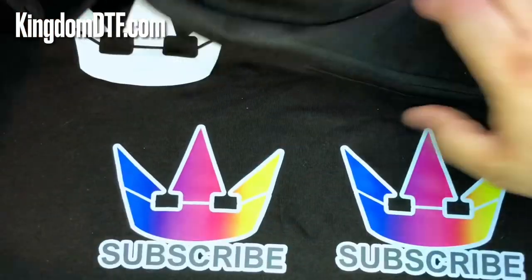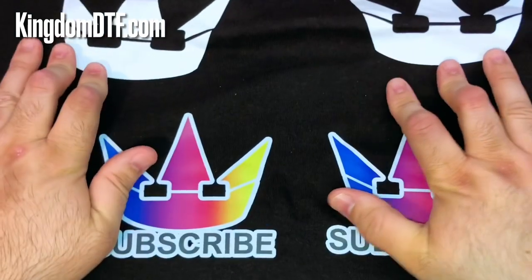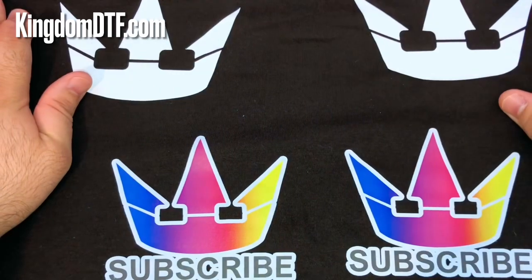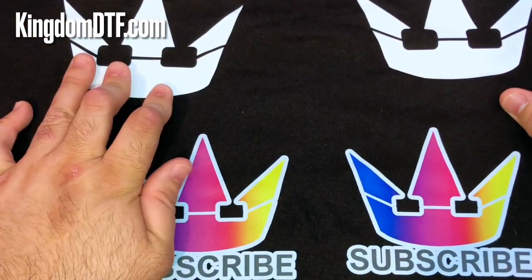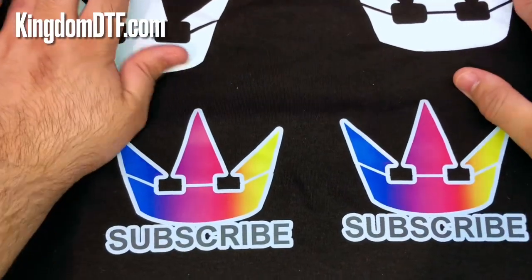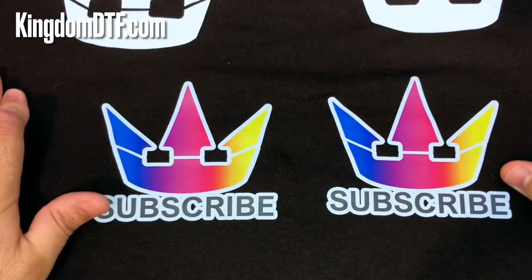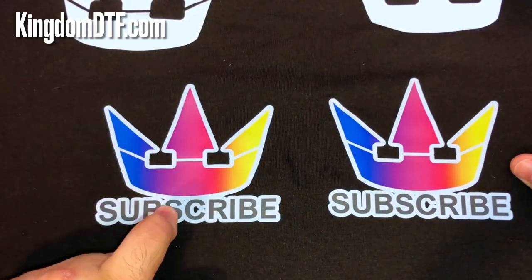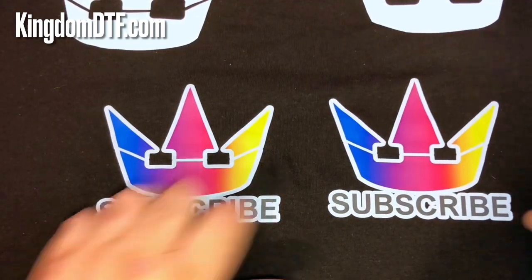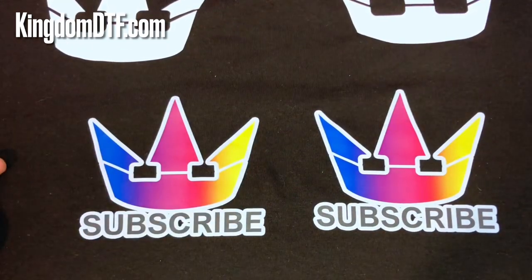I think that's it guys for this video. Now that you've seen the results, I want to say thank you so much for being part of this community here at Kingdom DTF on YouTube and also on Facebook. If you have any questions, put them below the video. Don't forget to subscribe, hit the like button, and click the bell notification. My name is Gels from Kingdom DTF - I will see you in the next one, so keep printing!